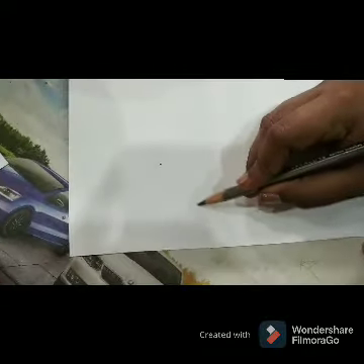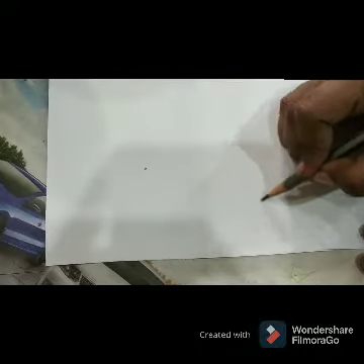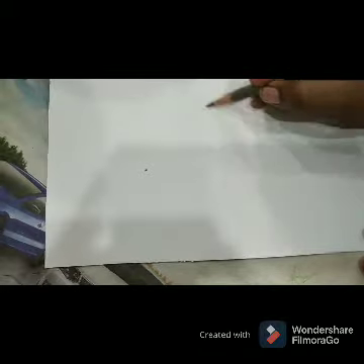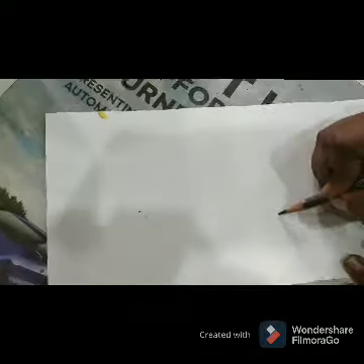Now I am going to draw Santa's face. For this, draw like this shape and I am going to cut this shape.